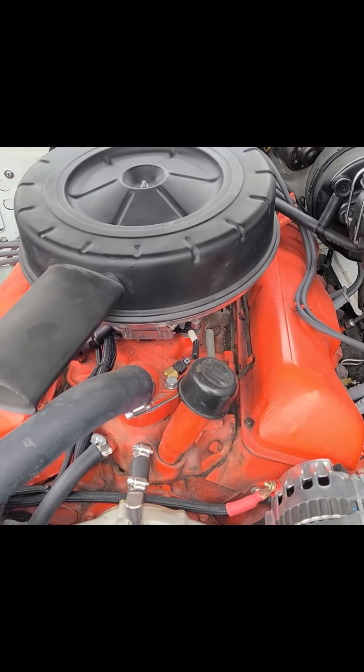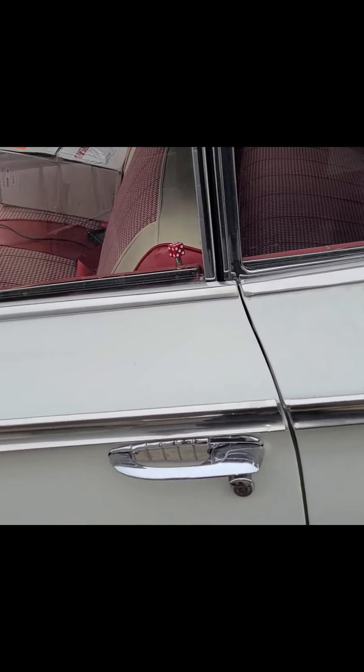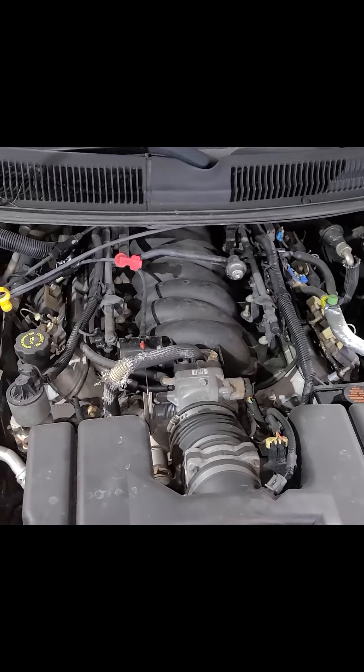The goal is we're gonna get this 348 out of here and we are installing an LS1 out of a 2000 Camaro. We're also going to change the steering column and put a digital dash in it.